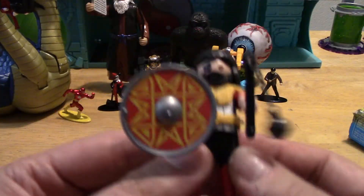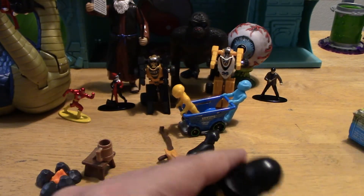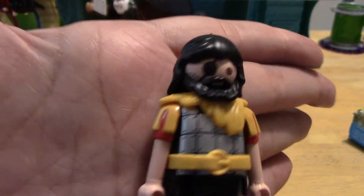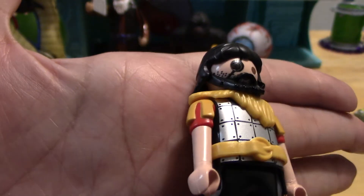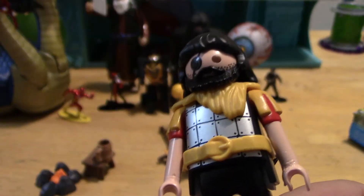As you can see here, this is the Barbarian. We'll take a look at his items, but first I want you to take a look at the Barbarian himself. He does have a very bushy beard, and you can see his eye patch, and he does have some stubble as well.